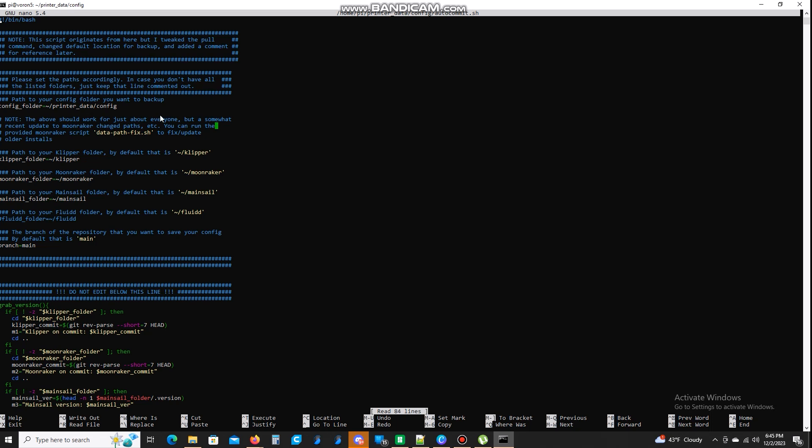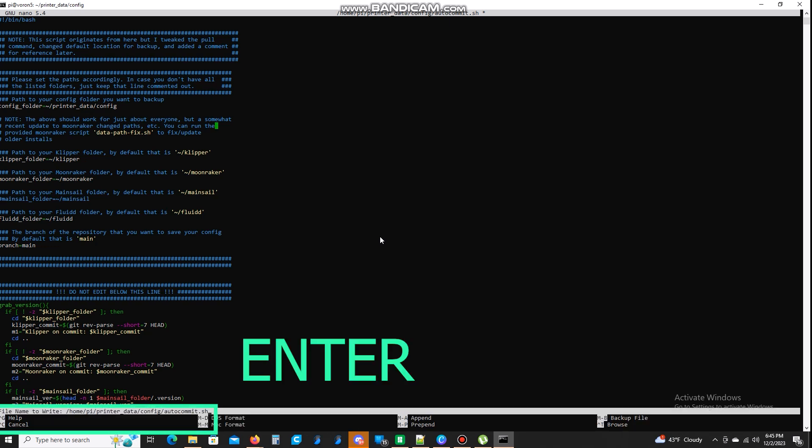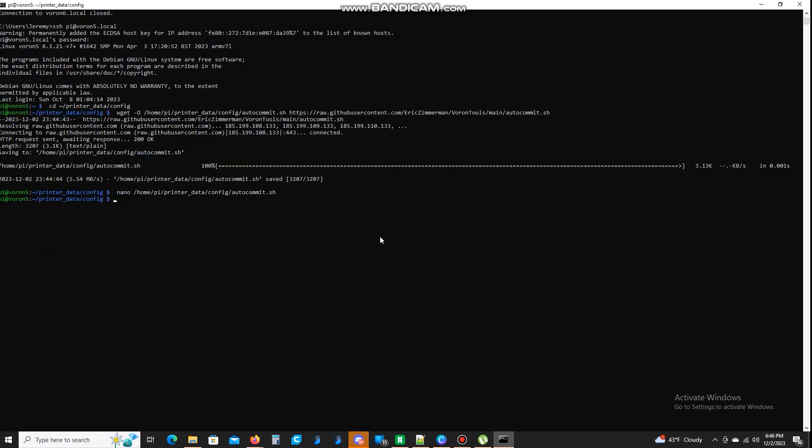I'm going to add the link for that. As you can see here, you use your up and down arrow keys. Once you're in nano, you can see it says Klipper. A couple down you'll see Moonraker and one more — you see Mainsail or Fluidd. If you use Mainsail you're fine. If you use Fluidd like me, I need to comment Mainsail out and make Fluidd uncommented — just take that hashtag away right in front of the F and add one right there. Now you're going to save this and exit: hit Control O, then Enter, and then Control X to get out.